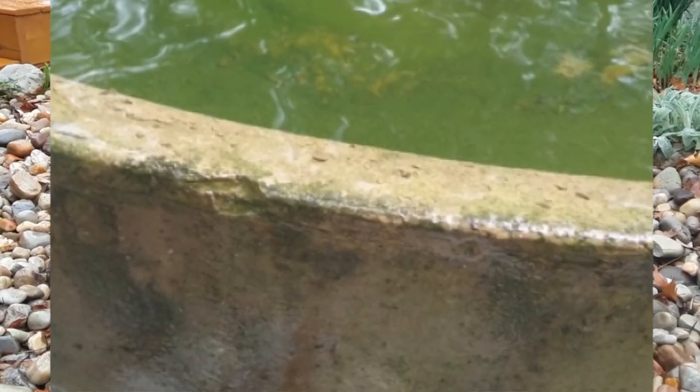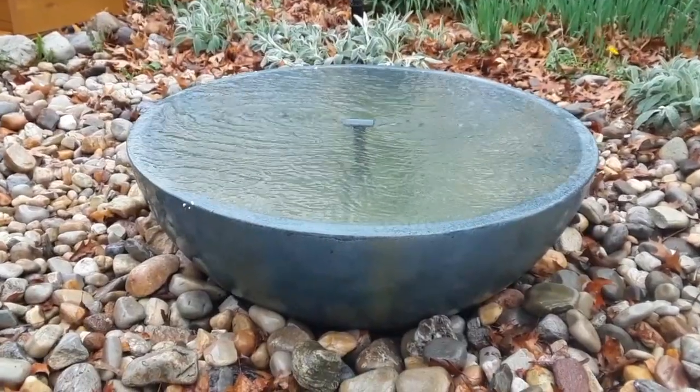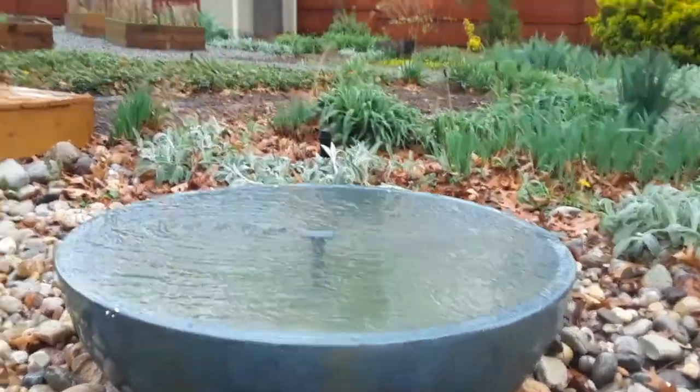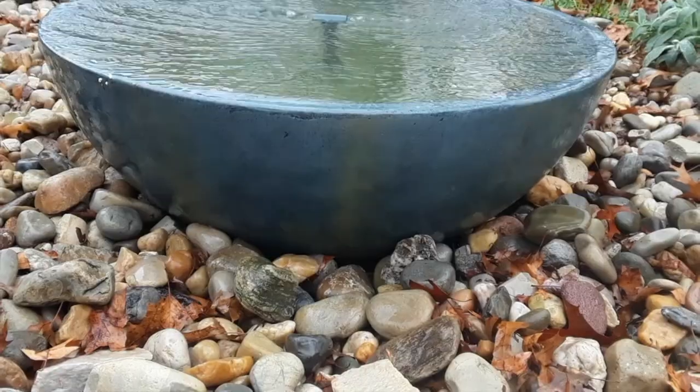The homeowner bought a new replacement and I've just replaced the fountain here, so this whole bowl basin is new. And this is the tricky part — getting it leveled so the water runs off all the edges.